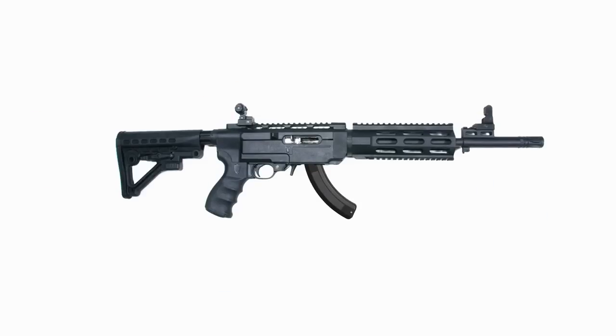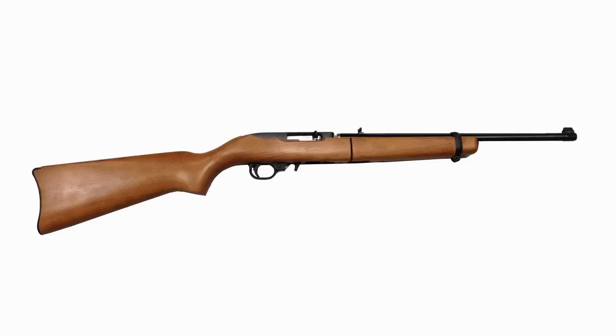Some also choose to attach various widgets to their guns, such as a bipod and sights, to create a truly fearsome looking assault rifle. Yet this gun still uses identical action to the wood gun.